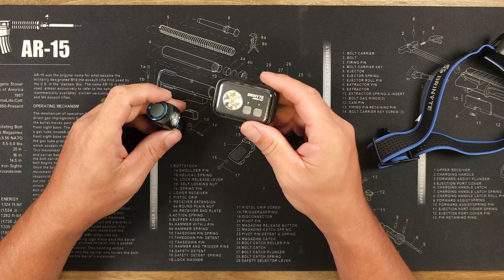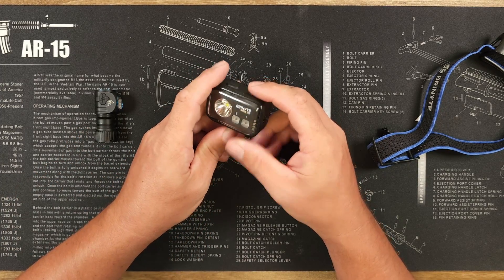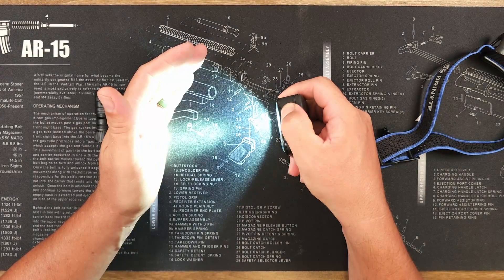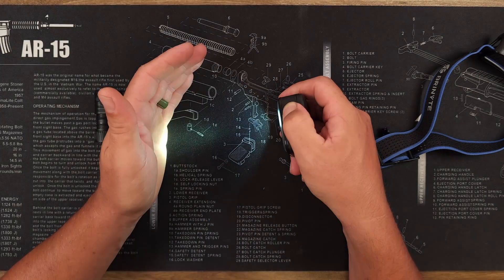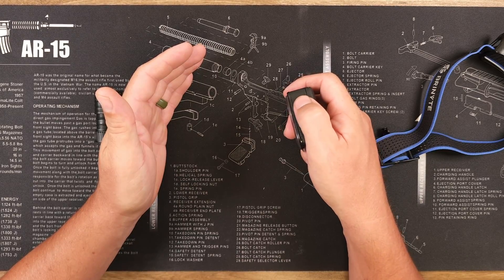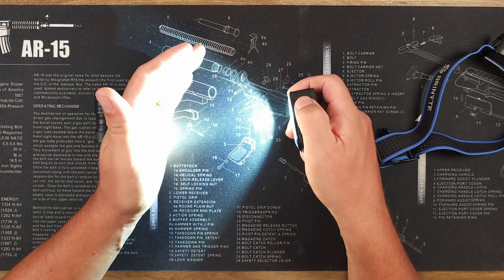Let me run through the user interface quickly. A simple press turns the light on, and press-and-hold cycles through the modes: low, middle, high, and turbo. From any lower mode, a double tap goes directly to the 850 lumen turbo. A triple press from on goes to strobe, and another triple press goes to SOS mode. With the secondary switch, a single press turns on the auxiliary — it defaults to whichever mode you last used. Press-and-hold cycles between the 10 and 30 lumen red modes, and a double press switches to the white auxiliary, where press-and-hold cycles between 15 and 60 lumens.